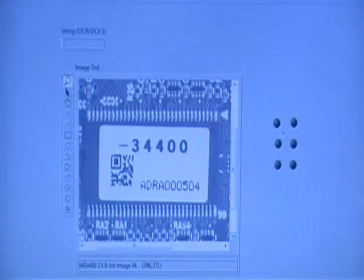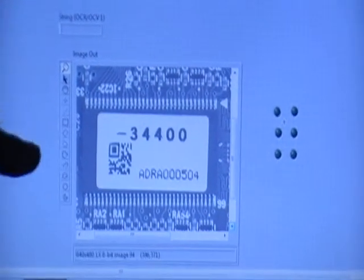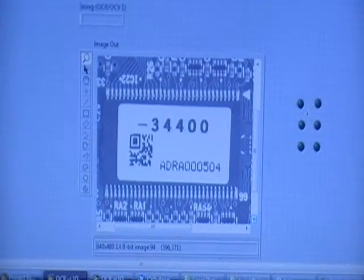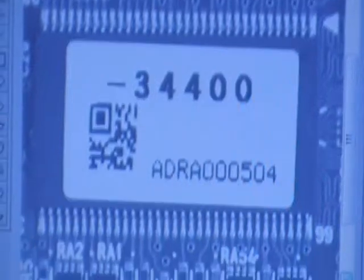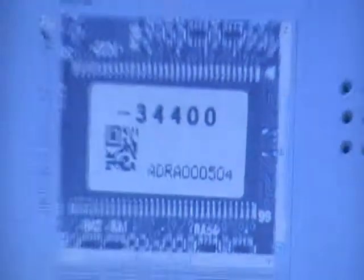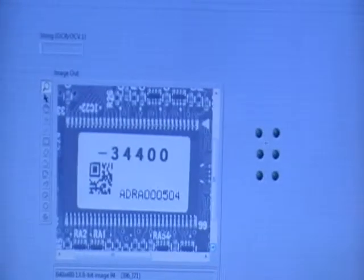This is the front panel of our program. Here we are loading an already captured image and then doing the OCR on it. Here we have ADRA504, and now we will be editing the characters and then converting it into the OCR and then into Braille.